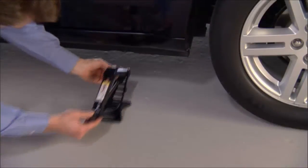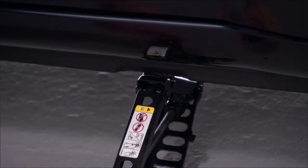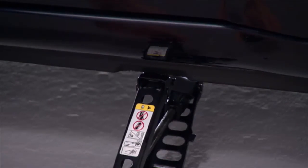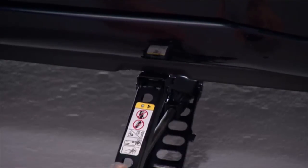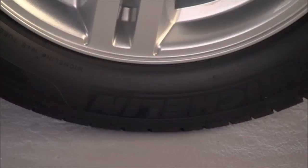Place the jack underneath the lift area that is closest to the flat tire. Turn the jack screw clockwise to firmly engage the jack saddle with the lift area. Do not raise the vehicle until you are sure the jack is fully engaged.